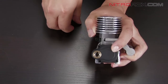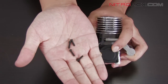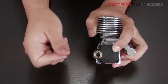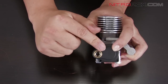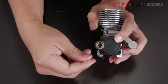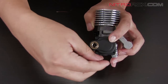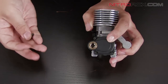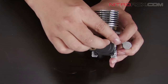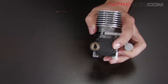Now, your electric starter came with four screws. These screws are going to be a little bit longer than the screws from your pull start, but you're going to put them in the same place. Go ahead and screw these in.